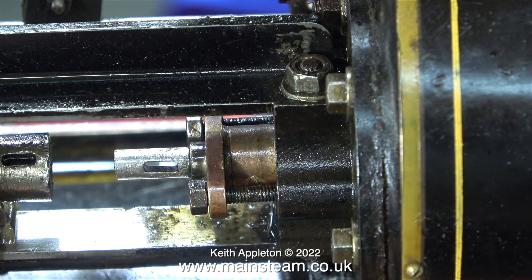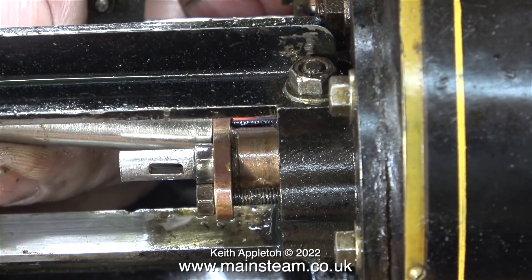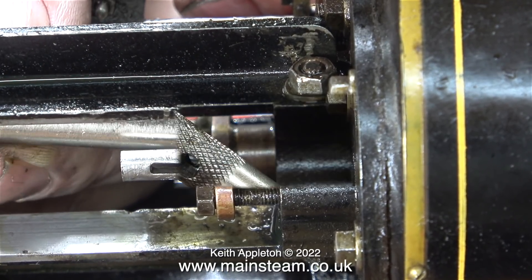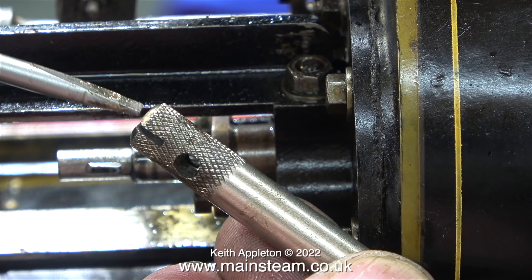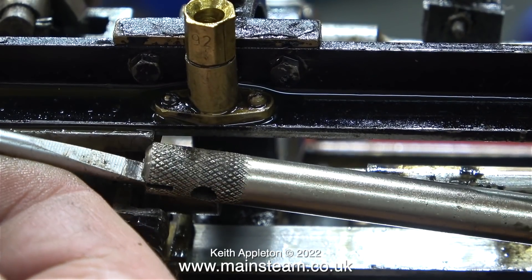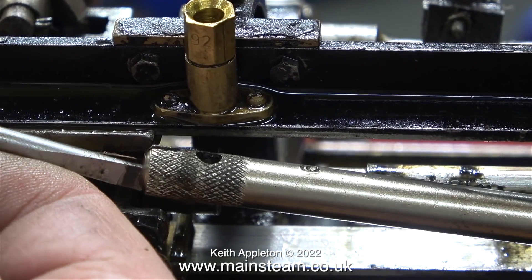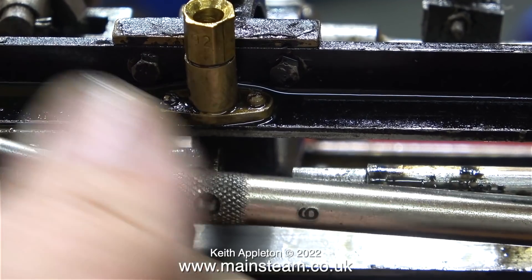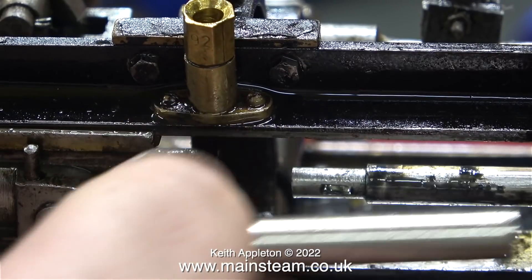It's a very fiddly job. What I had to do was modify one of my nut spinners — a really easy thing to do. Using my metal cutting bandsaw, I just cut a slot in the end of the nut spinner to take a screwdriver point. This allows for greater flexibility when using nut spinners in inaccessible places — the nut spinner fits on the nut, and then with the help of the screwdriver, it's a very easy job.